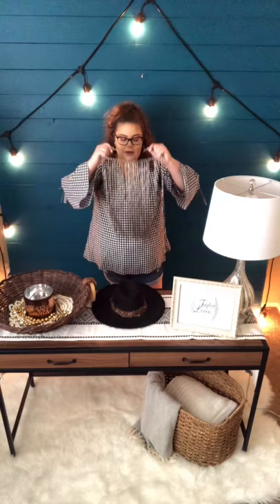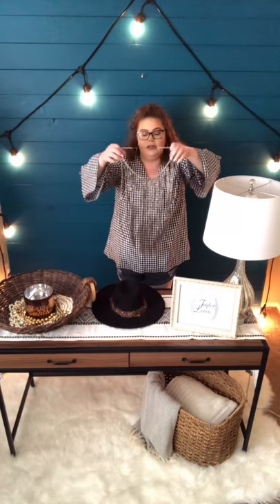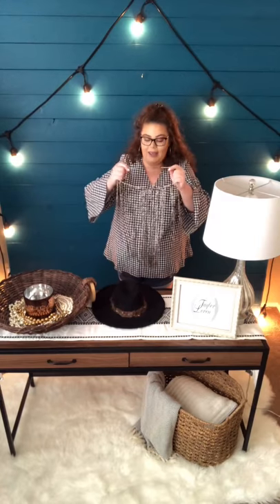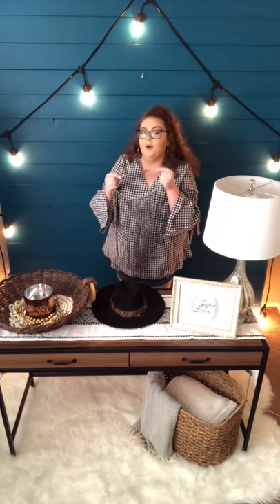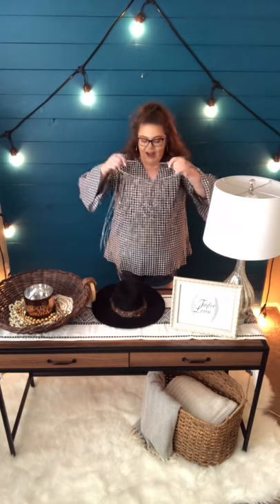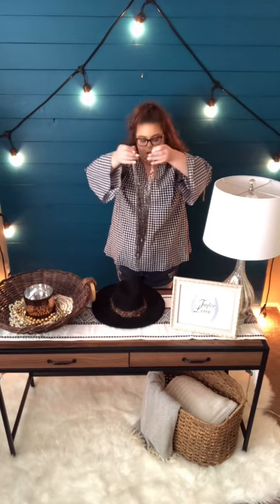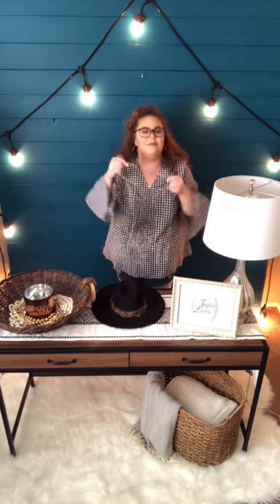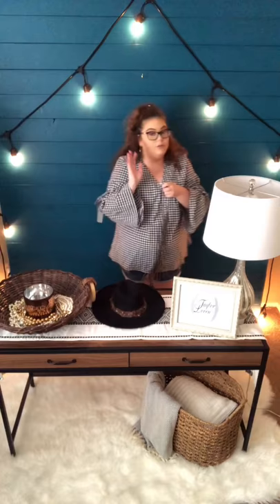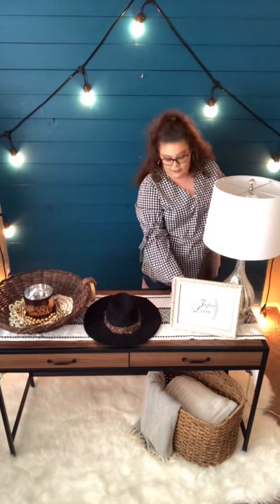It's super easy to make. If you don't have something like this, which isn't necessarily a very common piece, you can just get some really sturdy string — even twine or whatever — because you won't be able to see it anyway. Take pieces of jewelry that are broken or that you don't wear anymore but still love, and make it so it's long and kind of goes down almost to a point. You can make something like that super easily.